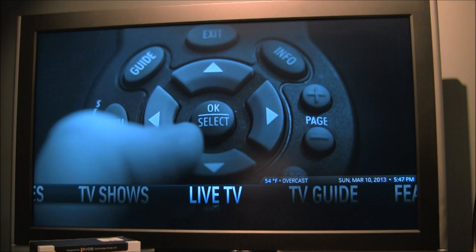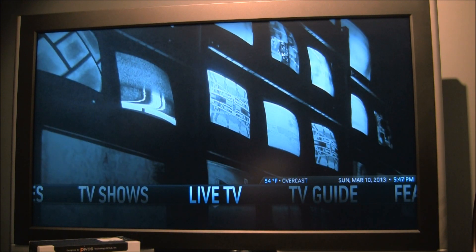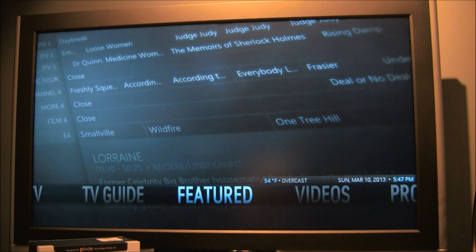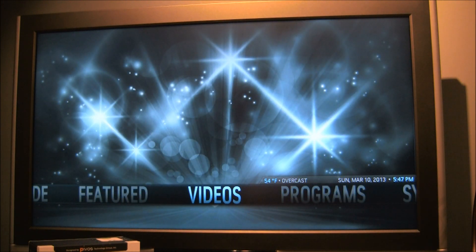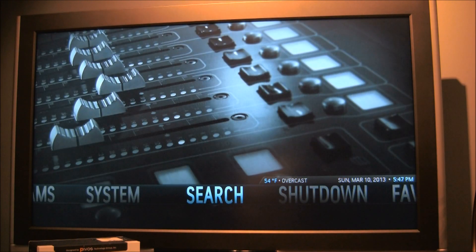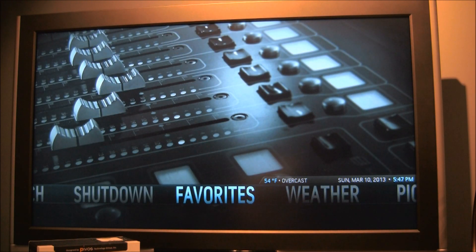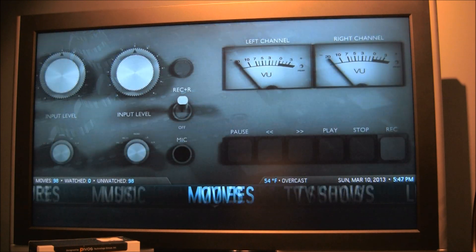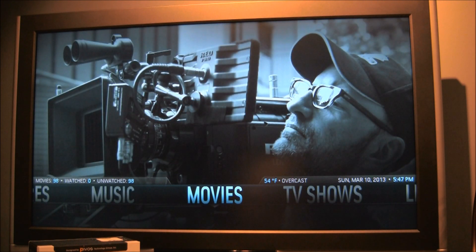Confluence was pretty snappy, as was the Zeo skin, but just kind of bland. So I went with Aeon Nox — it's pretty slick and pretty snappy. Some of the specific views can get a little sluggish, so I just chose ones that weren't. I've added a source for movies, so I'll click on that.